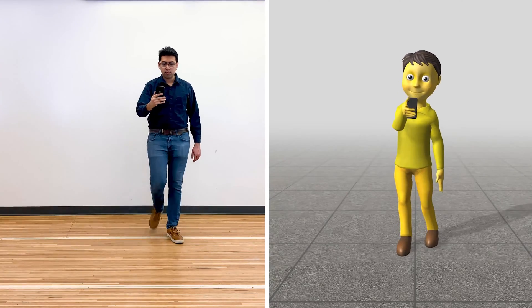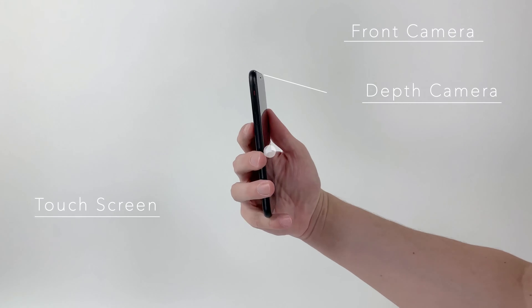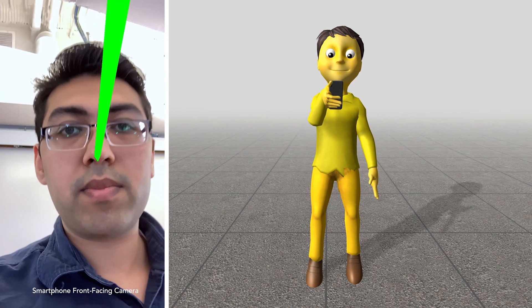We present Pose on the Go, a full-body motion capture system that uses sensors already found in today's smartphones, thus requiring no extra or external hardware. To achieve this, we pursue an extreme sensor fusion approach.